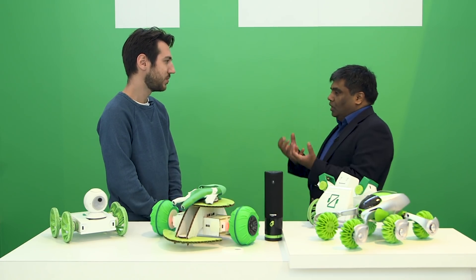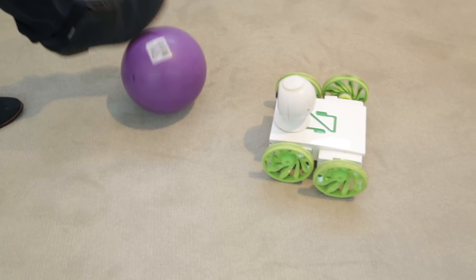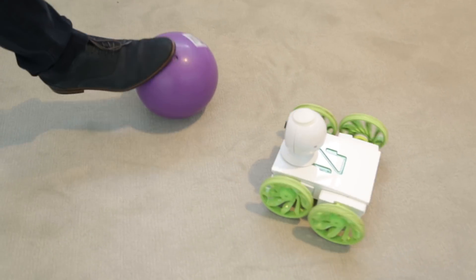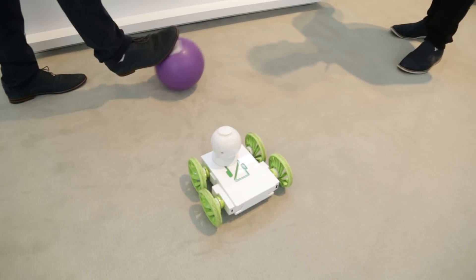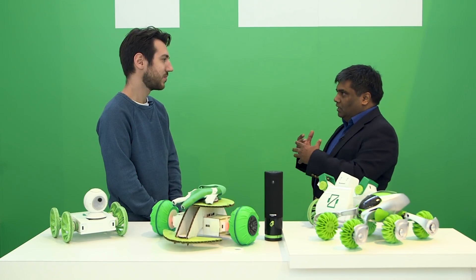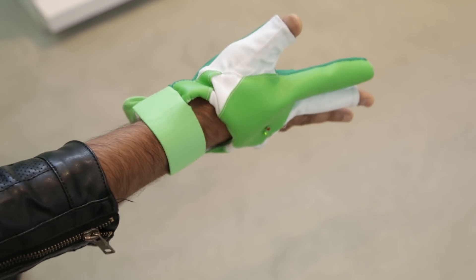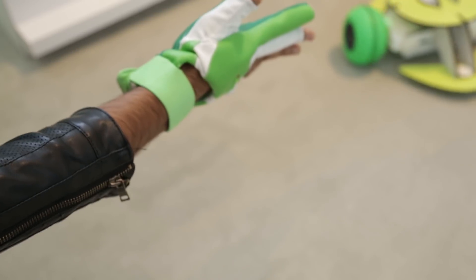Kids not only want to build their own robot, but they also want to program how they interact with it. So what we did was make it easy for people who don't know coding to get started. It comes with a mobile app for configuring — it's like programming the glove but in a visual way. It basically says your wrist bend will move the robot forward, things like that, so it's very visual.